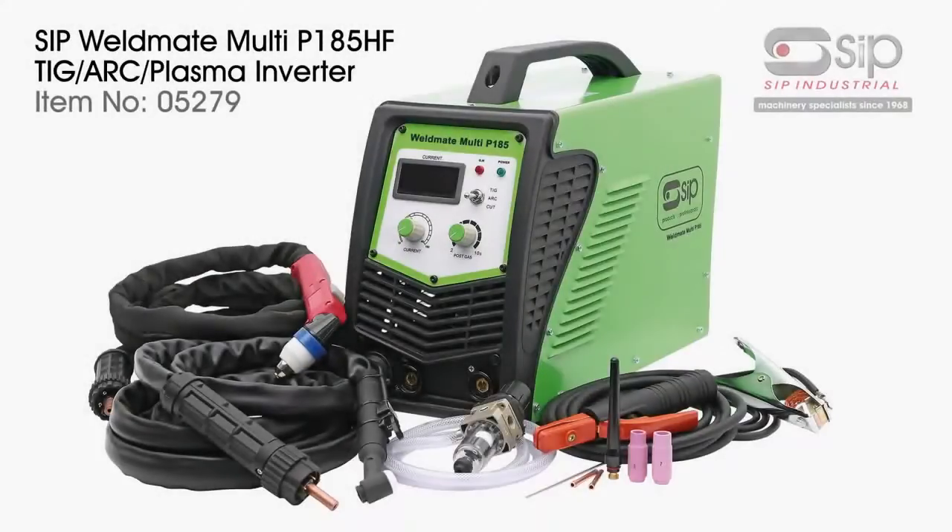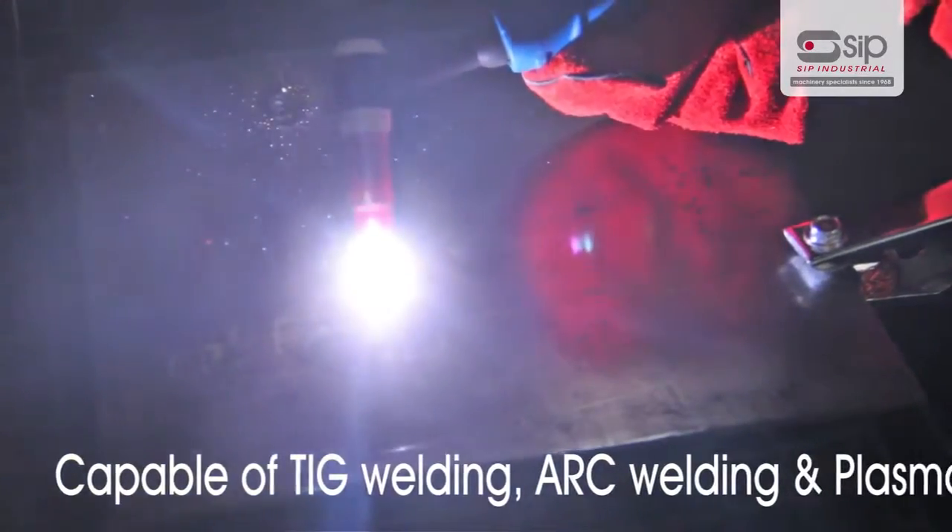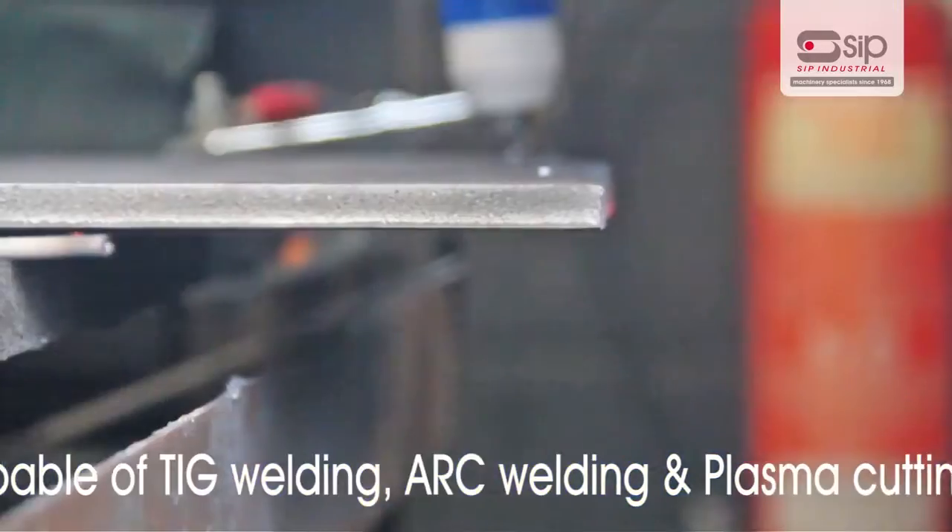The new Weldmate Multi P185 High Frequency from SIP is a unique, multifunctional, professional 3-in-1 machine, capable of TIG welding, arc welding and plasma cutting.